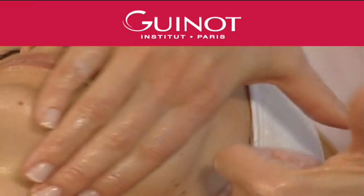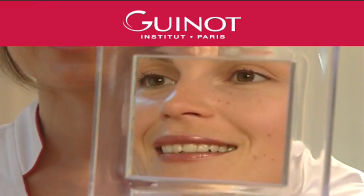A radiance-promoting and firming treatment, Liftosome offers unique results for tired skin.